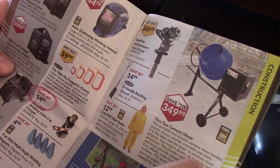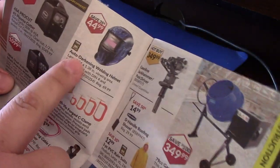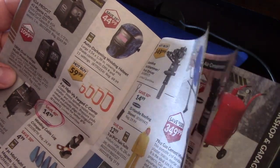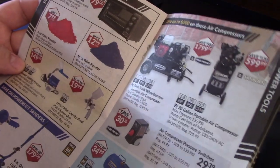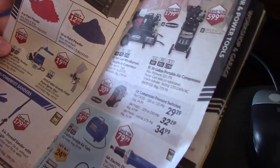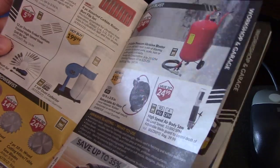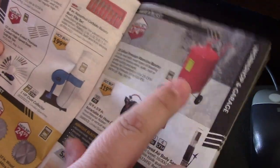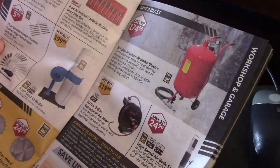Cement mixer. That's a good deal on a welding helmet there — $44, auto-darken. Air compressors. I bought one of these a long time ago but I never did use it — I ended up selling it. I never even ran sand through it.